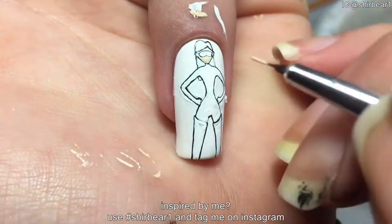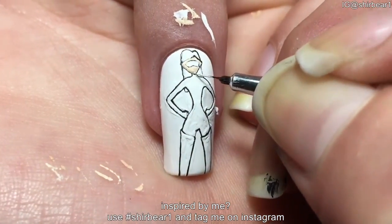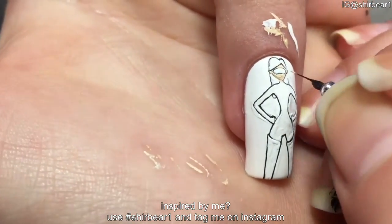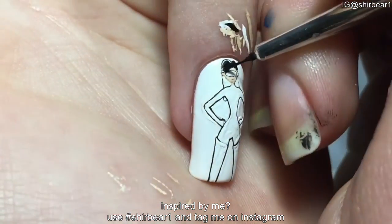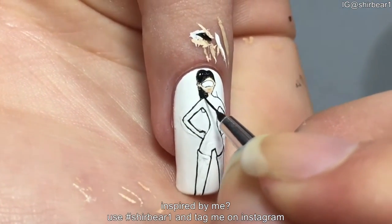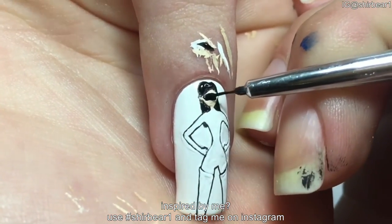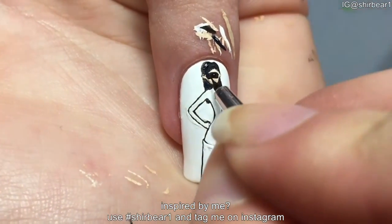Fill her face with nude and shade it. Fill her hair and mask with black. Paint thin dark blue lines on her hair and paint two white oval shapes on her mask.